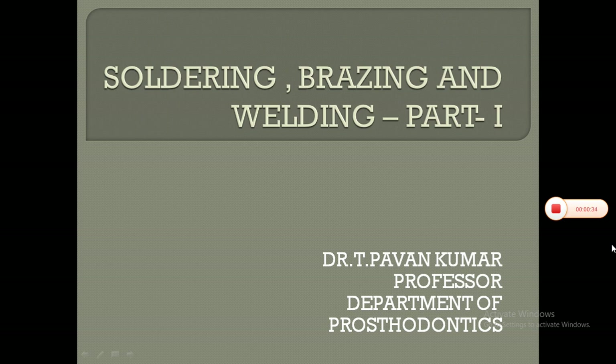Soldering as a joining technique is an essential aspect of everyday work in a dental lab. In dental technology, soldering has been used for over 100 years. The method of soldering, however, has been known for much longer than that. Soldering is the most common method used to join materials, and the principles on which this technique is based will not change in future.